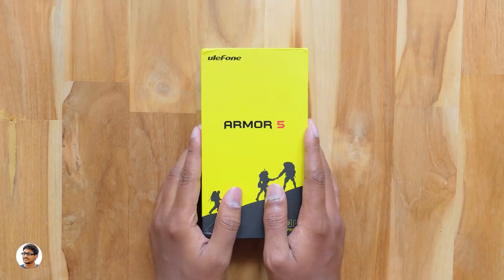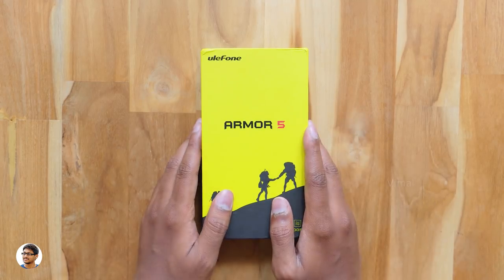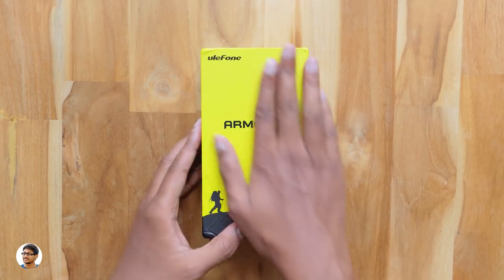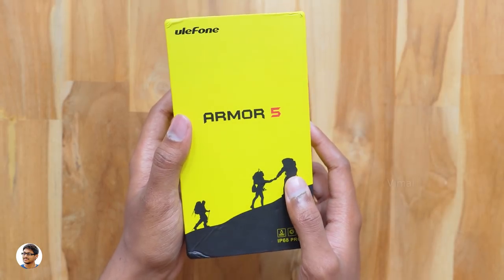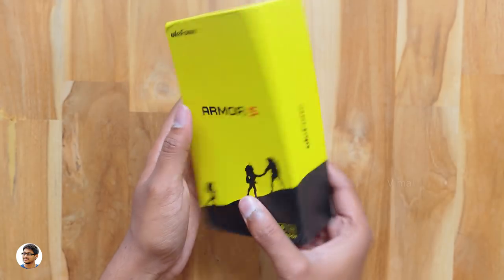Hey, what's up guys, this is Vimal here and welcome back to TRHD. Today's video is gonna be super awesome because I have another new military rugged smartphone to review. Previously we've seen the Doogee S55, but today we have a brand new rugged phone with better specs and features. This is the first rugged phone to come with a notch — it's called the Armor 5 and is made by Ulefone.